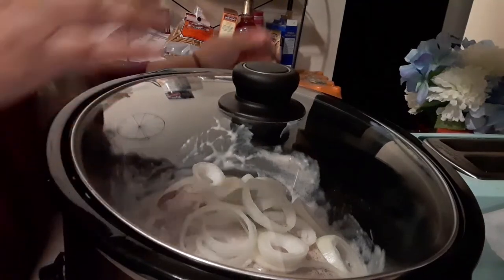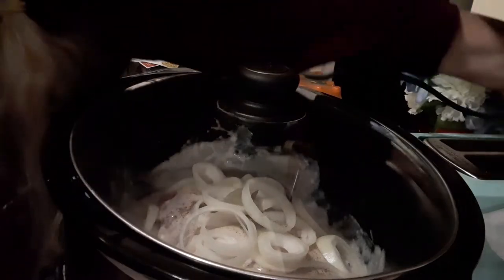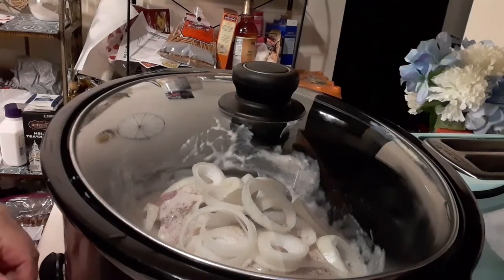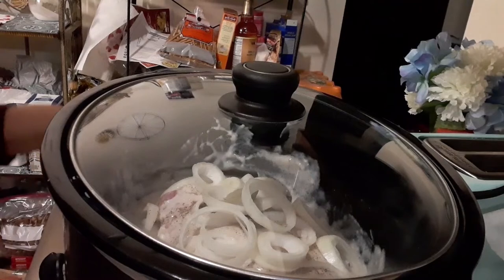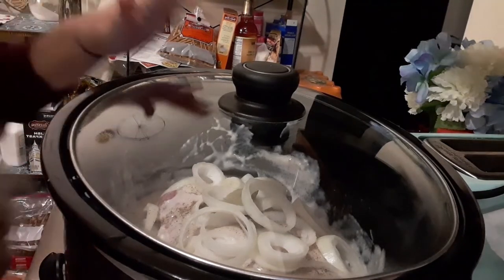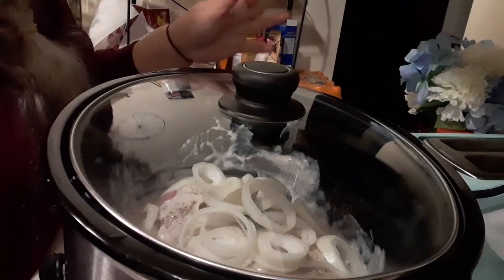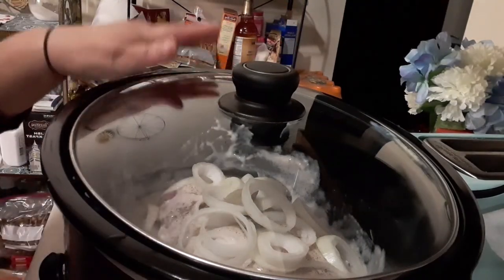Always remember to plug your crock pot in. I'm sorry about the noise — I can see what kind of a day I'm going to have. Turn it on. It is really early in the morning — it is 4:47, not quite 5 o'clock. I'm going to put it on low. We're going to cook this until about noon or so. That's 7 hours — that's long enough. We're going to let this puppy cook until noon.